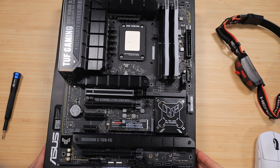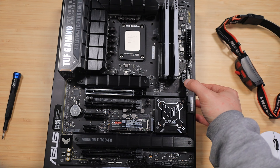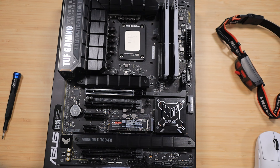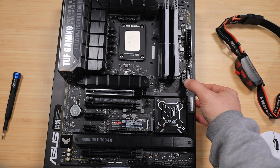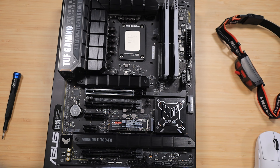The first feature I really want to point out is the PCIe slot Q Release. This feature is not technically new, per se — ASUS launched it a little while back — but it is now available on this TUF Gaming motherboard. They're bringing it to the lower-end boards, whereas before I think it was only available on the ROG Strix boards. Let me tell you why I love this feature.